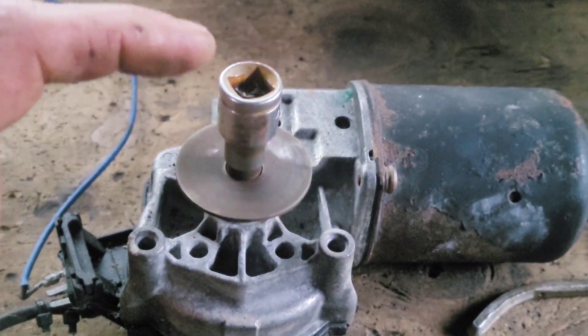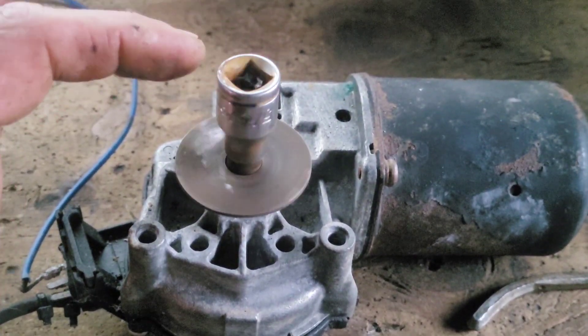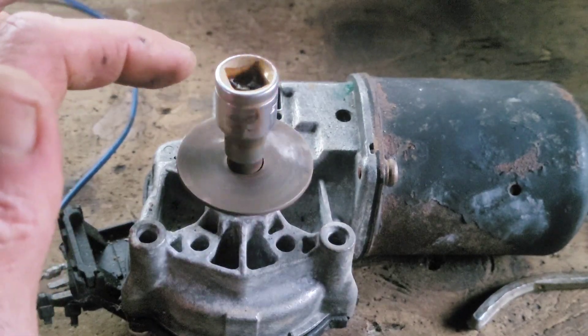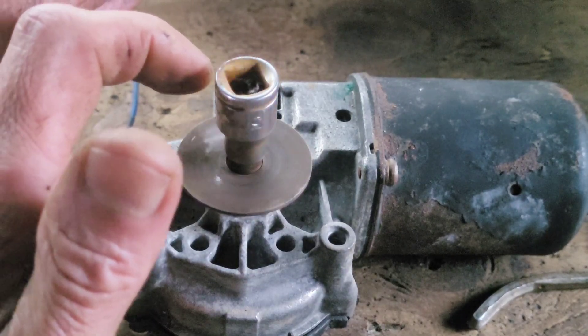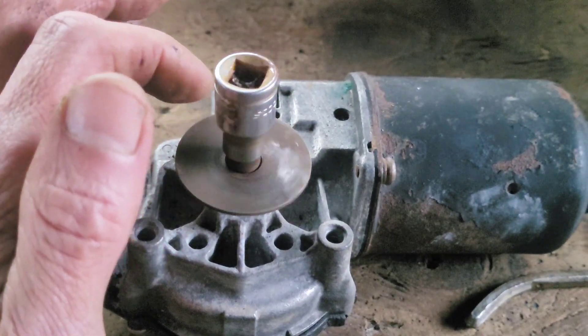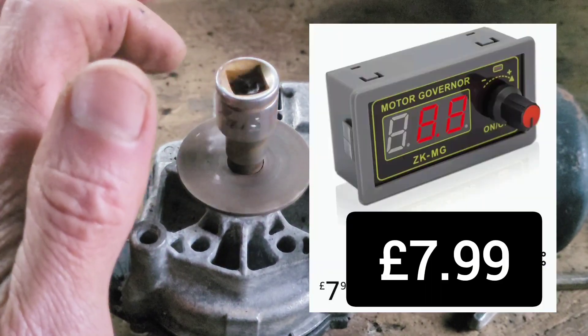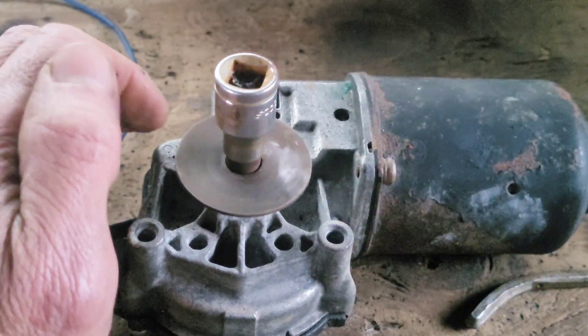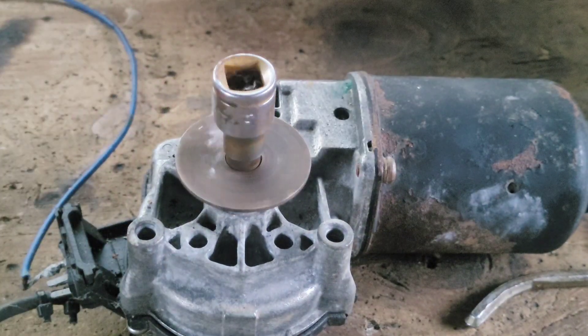By connecting directly to the crank, that would mean that you could still use the gears of the bike. You'd obviously have to get rid of the pedals completely, but there are certain advantages - you don't need any kind of controller really. The only controller you'd need would be a very basic 10 pound speed controller, and you wouldn't have an active braking system at all.